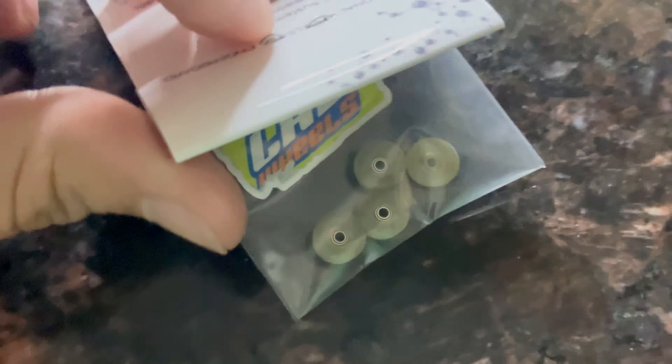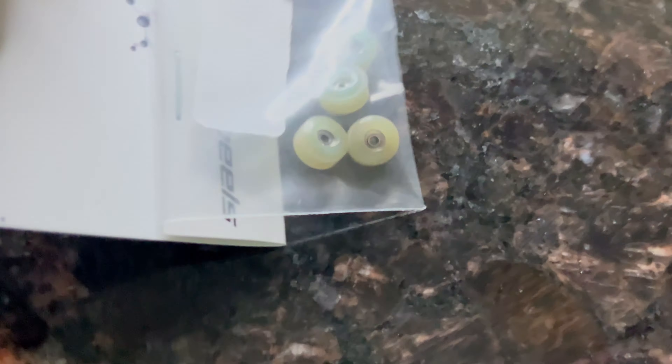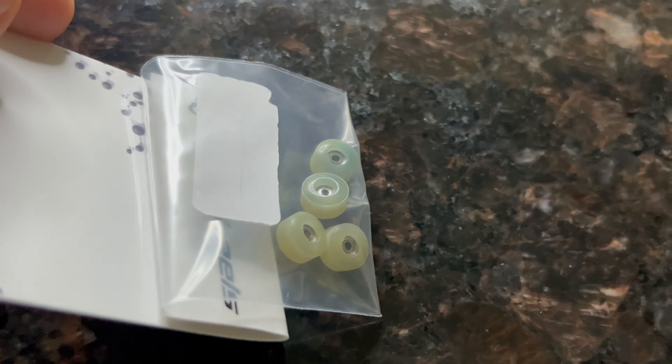And if I put them on the granite they'll turn back to that blue color on the bottom side, because the surface of this granite is pretty cold. Honestly, a super pretty wheel.